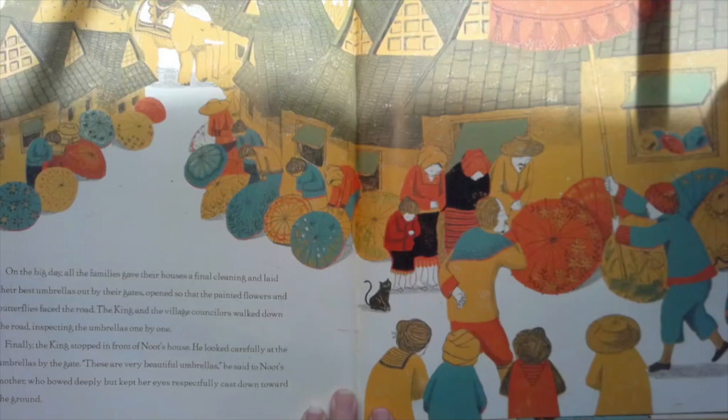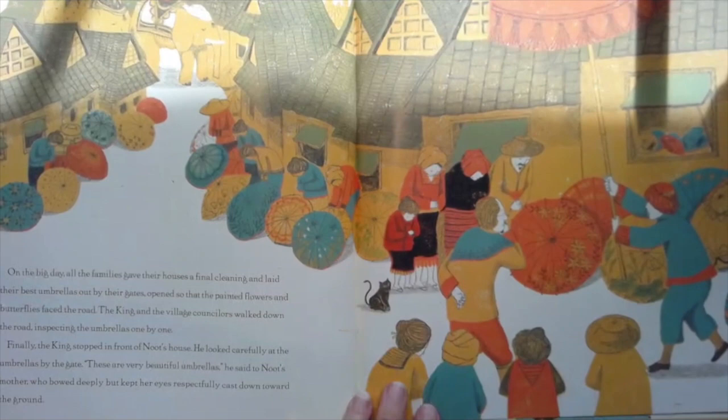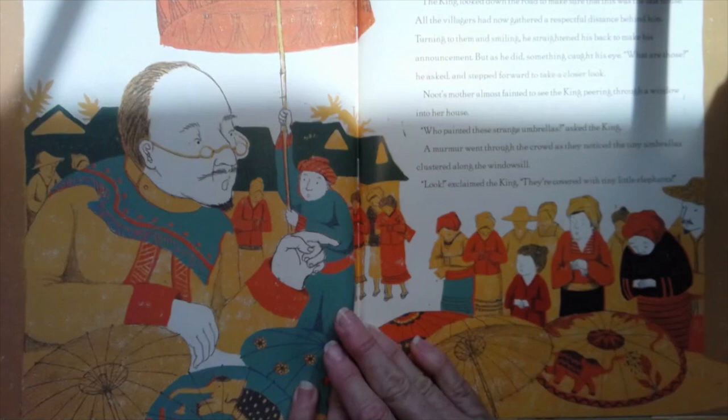On the big day, all the families gave their houses a final cleaning and laid their best umbrellas out by the gates, open so that the painted flowers and butterflies faced the road. The king and the village counselors walked down the road inspecting the umbrellas one by one. Finally, the king stopped in front of Newt's house. He looked carefully at the umbrellas by the gate. These are very beautiful umbrellas, he said to Newt's mother, who bowed deeply but kept her eyes respectfully cast down towards the ground. The king looked down the road to make sure that this was his last house. All the villagers had now gathered a respectful distance behind him. Turning to them and smiling, he straightened his back to make his announcement — but as he did, something caught his eye.